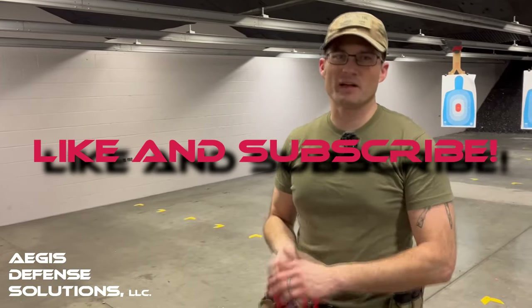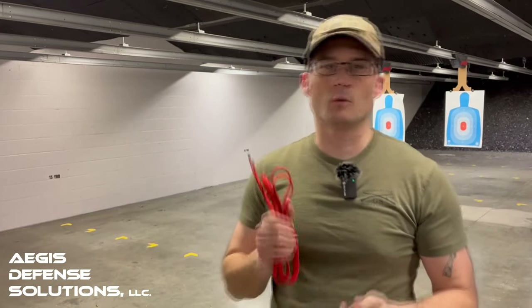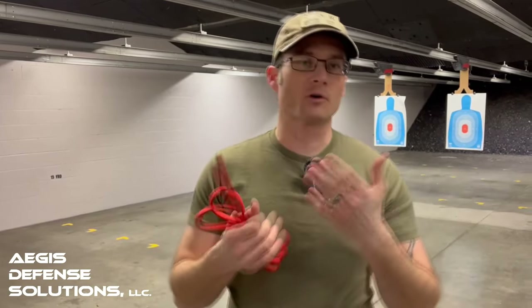Hey, it's Mike with EGIS Defense. Welcome back to the Modern Sportsman in Burnsville, Minnesota. We have a special treat as we're going to start a new series on medical gear. Tonight we're going to look at tourniquets — all kinds of different tourniquets — covering how to apply and use them, what situations you'd use them for, and purchasing options.